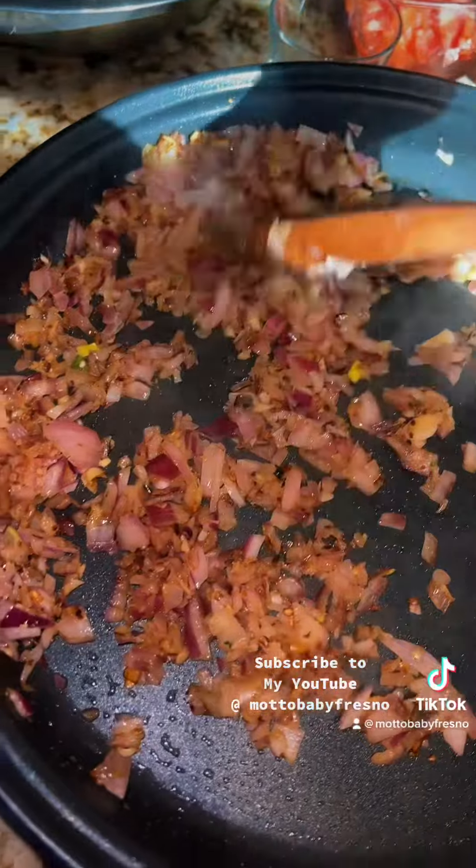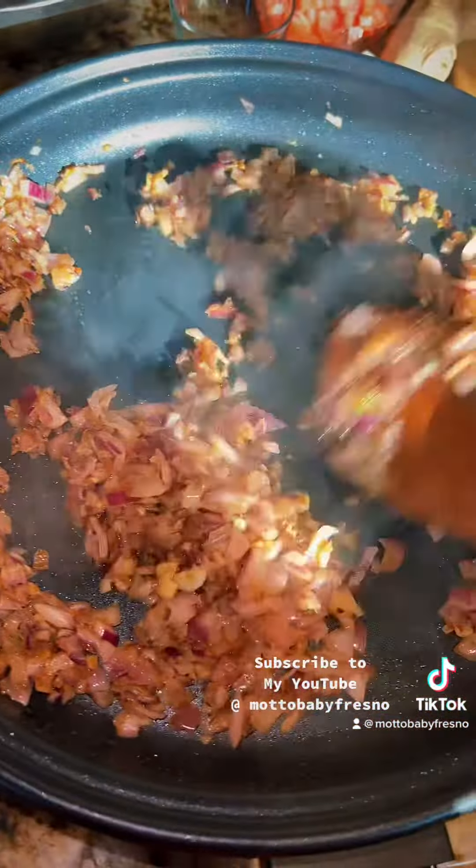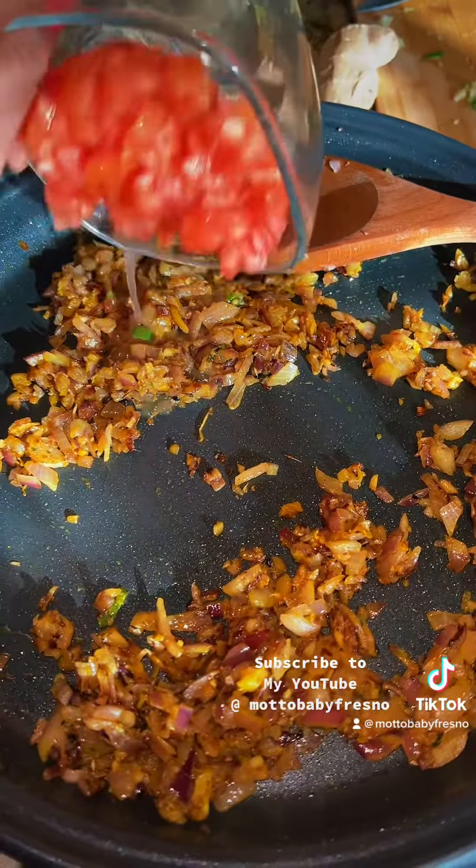Tarka is very important when we're starting our dishes with Indian food — it's probably the most important part of the dish because this is what's going to give it the flavor. So we're going to add a little bit of haldi, which is basically turmeric, and we're going to add our tomatoes.